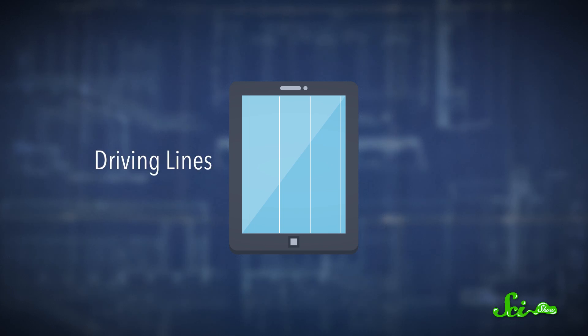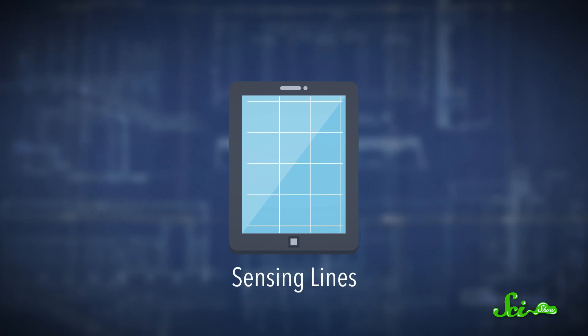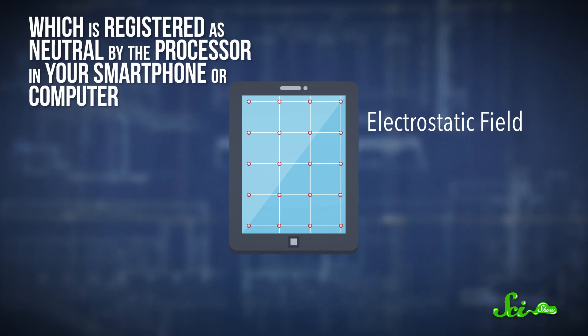The grid lines in one direction are called the driving lines, which provide a constant electric current. And the lines in the other direction are called the sensing lines, and detect this electric current. At every point where the sensing lines and driving lines cross, there's a specific electrostatic field, which is registered as neutral by the processor in your smartphone or computer.